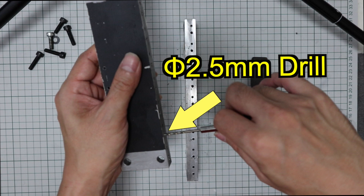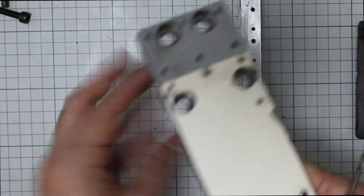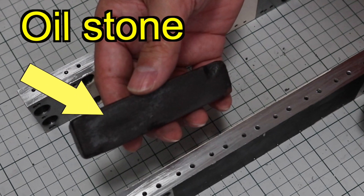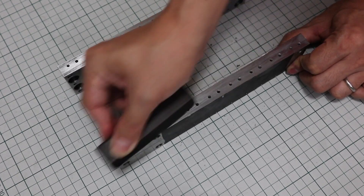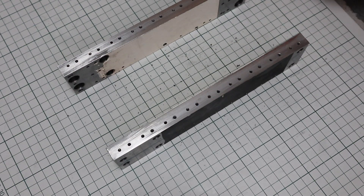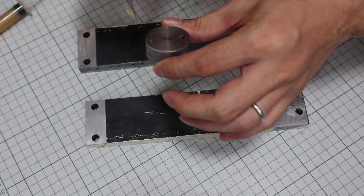Remove the cutting chips in the tap holes with a 2.5mm drill. This is a fixture for processing taps vertically. Using the 3mm drill hole as a guide, tap the first 2mm to 3mm. This is also to prevent the tap from breaking.